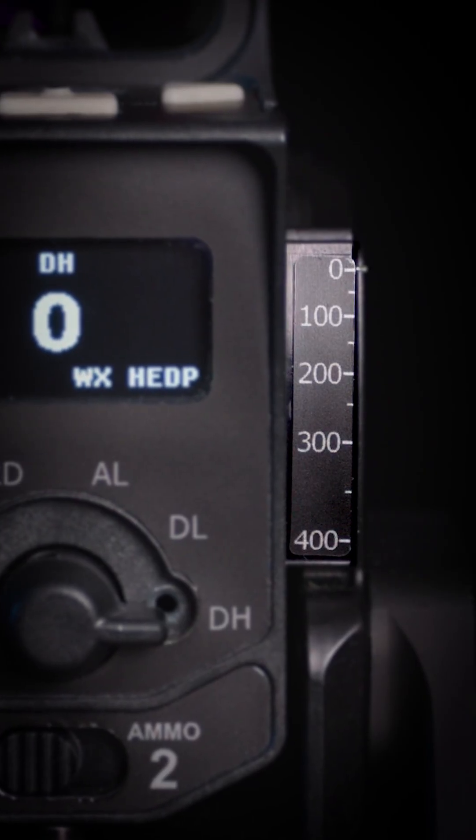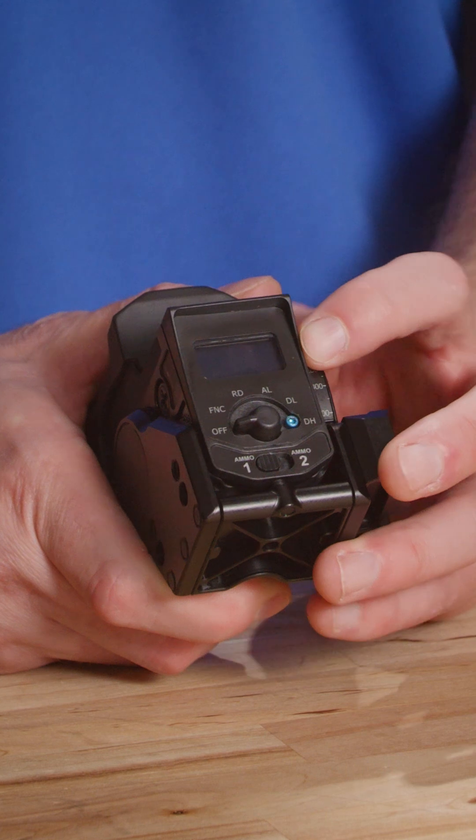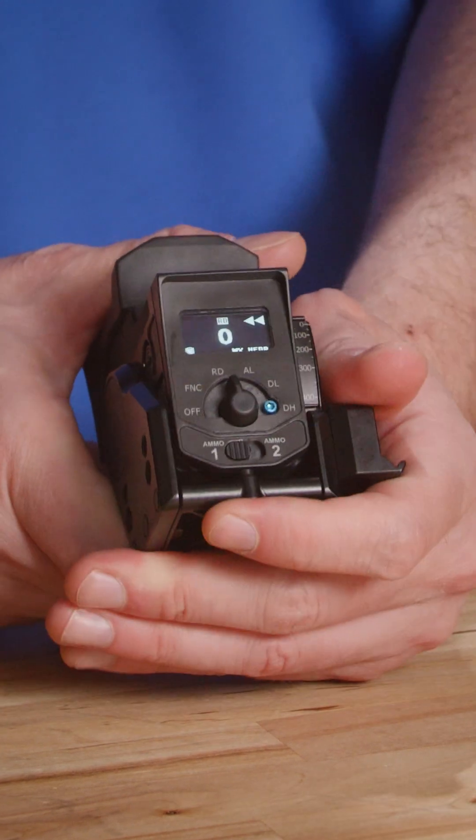On the side of the unit, you'll see the large step range setting for target acquisition. The small step range for more accurate engagements is going to be featured on the display screen when turned by the end user.